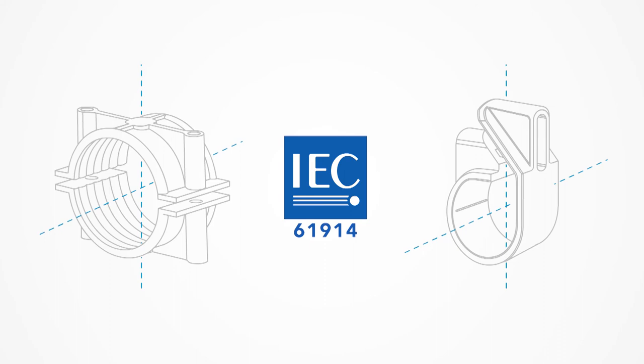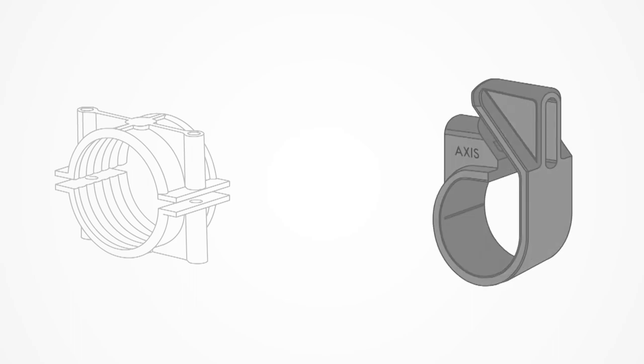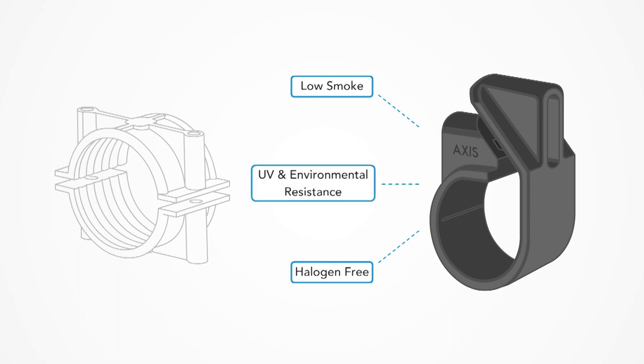Axis cable cleats also meet the resistance to impact tests as required by the standard. We choose the best engineering plastics that are low smoke, halogen free, and provide UV and environmental resistance to ensure a long and safe working life.